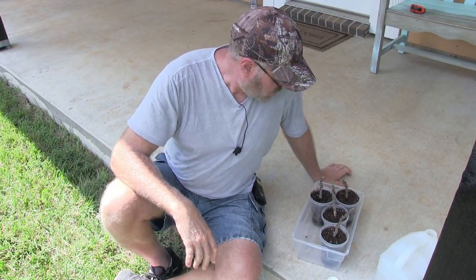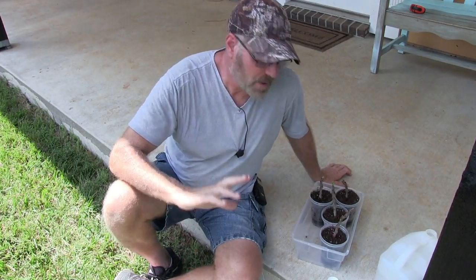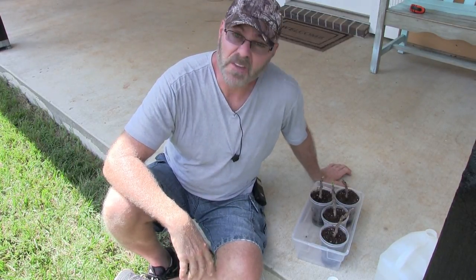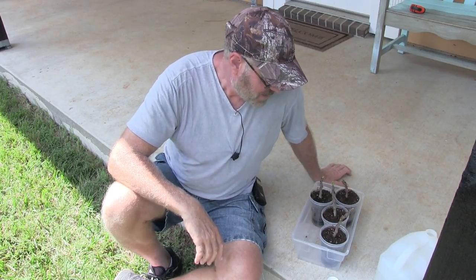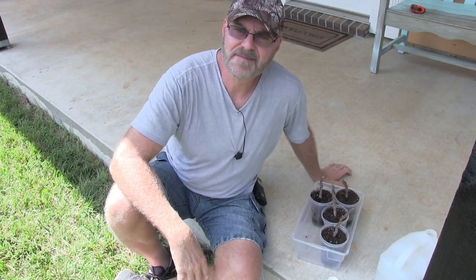Alright guys, so that's about it for this update. I will keep you updated in future videos — how these cuttings are doing throughout the year — until I make that video where I'm actually eating a fruit off these things. I appreciate you watching. Please like, subscribe, and share. Thank you very much, and I'll see you in the next video. Bye-bye.